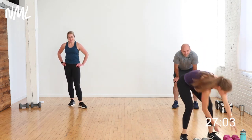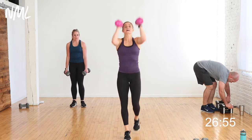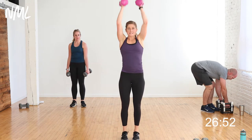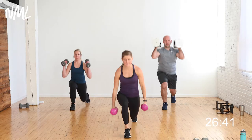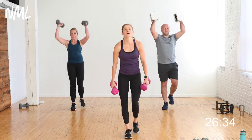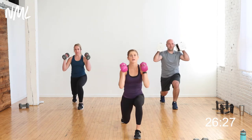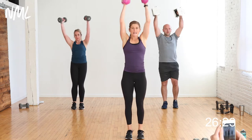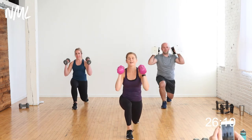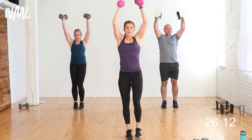Lunges next — grab your dumbbells, front rack them. Two-pulse lunge: pulse, two, stand and push. Option to take the dumbbells to the side and omit the overhead press. Two pulses takes out the natural reflex to go straight down and straight up — that pulse causes different muscles to engage. We'll talk more about that next time through. 40 seconds of work.